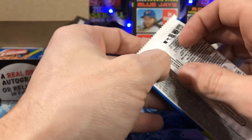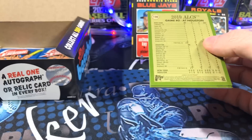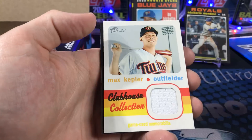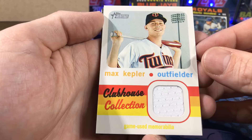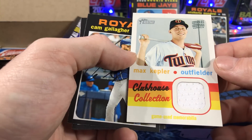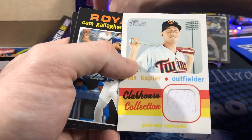The bang for your buck thing — going to plug all the numbers into a spreadsheet. There's something — there's a relic. Max Kepler game used memorabilia. These cards are not super popular — they're kind of a dime a dozen, the relics, unless you get somebody good.